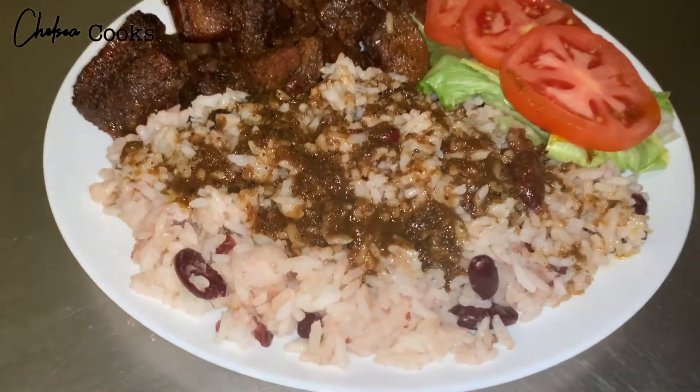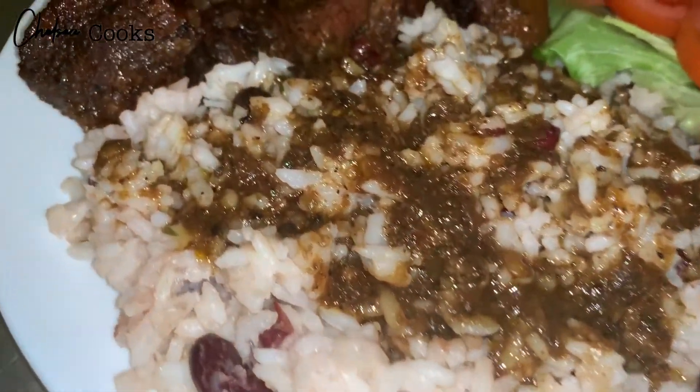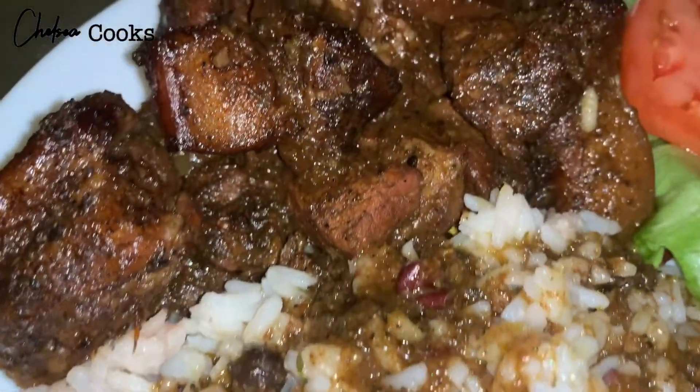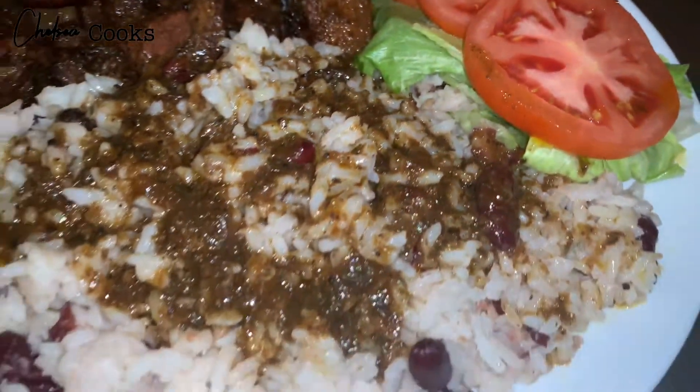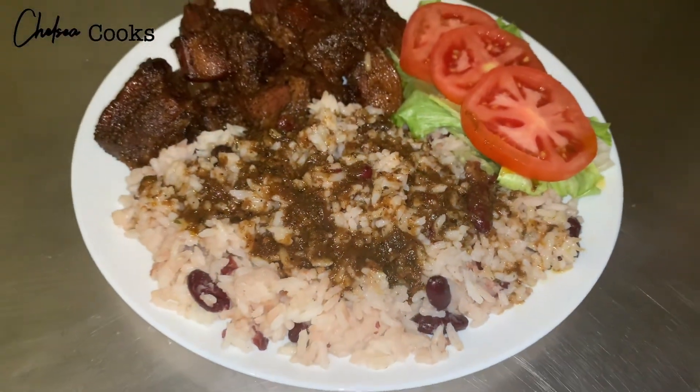Oh my gosh you guys, I'm so so excited to show you how I made this jerk pork. It's my favorite Jamaican dish to make and I know you guys are going to love it, so if you want to learn how I did this just keep watching.